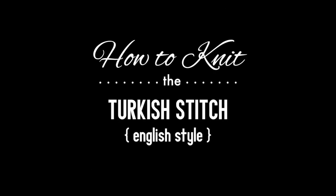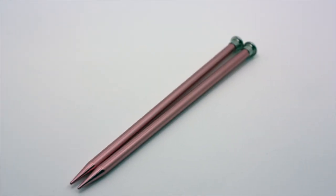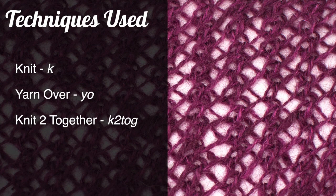How to knit the Turkish stitch, English style. For this tutorial you will need a pair of knitting needles and a ball of yarn. Special thanks to our sponsor Feel-Good Yarn Company for providing today's yarn. Today we are using their Lana Monday Yarns Tajik Mohair in the color burgundy.